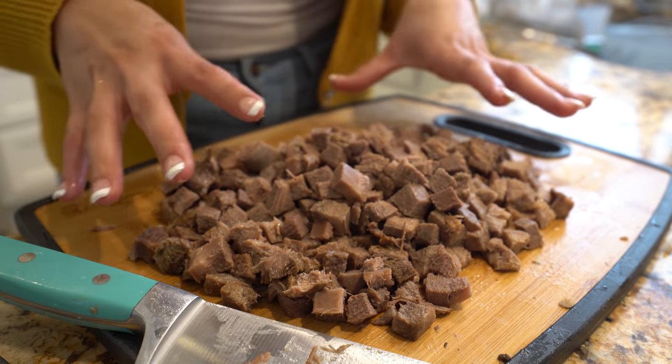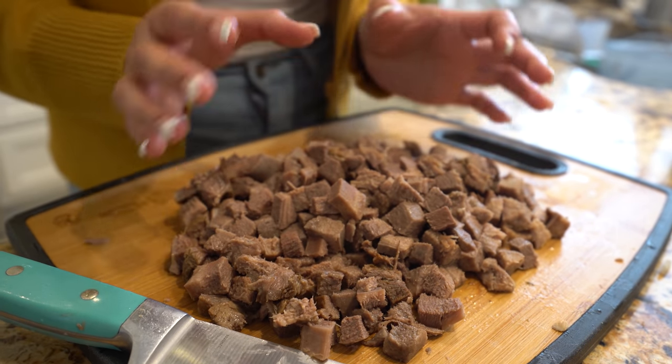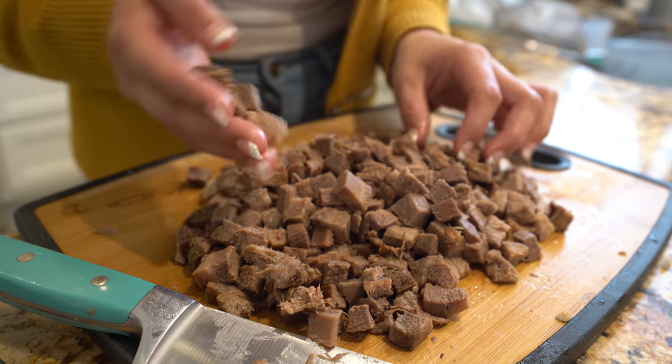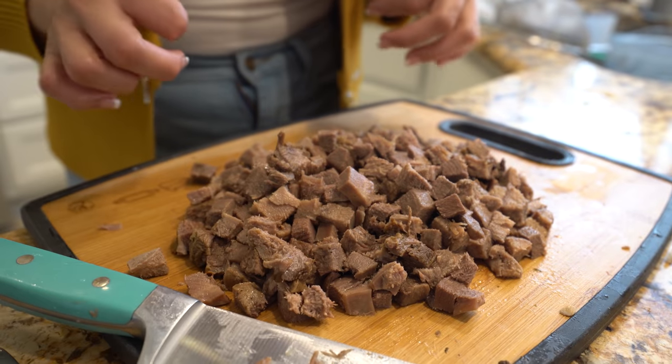Alright guys, so once we have our lengua all chopped up, now you can fry it. Or if you're not planning on eating it right away, get a strainer and put it on top of the broth so the meat remains warm. But I am ready, so I'm going to start cooking my tortillas, and then we can begin making our tacos.